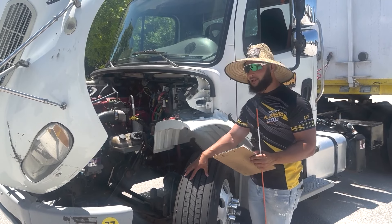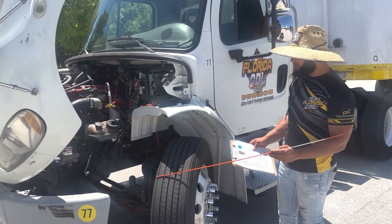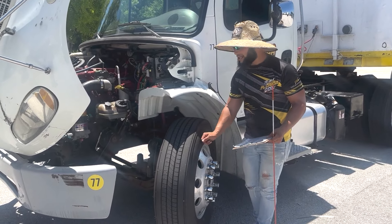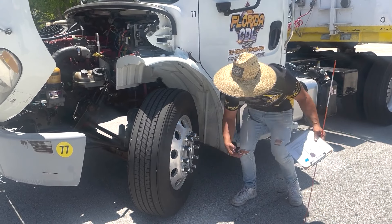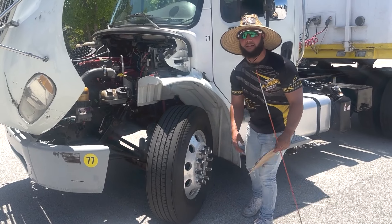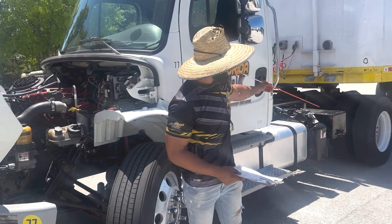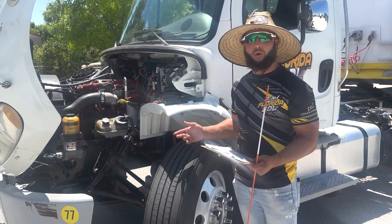Now we're going to move on to our steering axle and first check our tires. The tires are properly mounted and secure — they have no cracks, cuts or bubbles, no bumps or bulges on the side walls, and they have good air pressure. We can check with a pressure gauge to the valve stem. The valve stem and cap are both secure with no cracks or leaks and the cap is on tight. My front tires have more than 4/32 inch of tread and the rear tires have more than 2/32 inch of tread — we can check with a tread gauge or depth gauge.